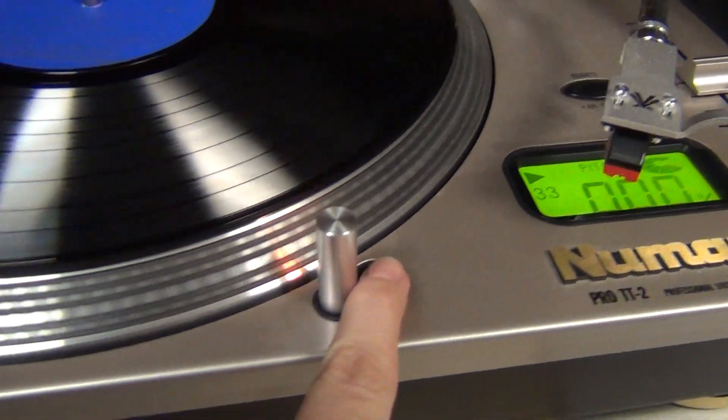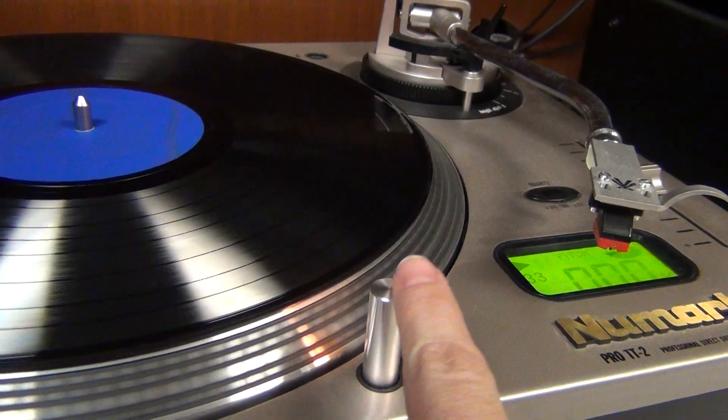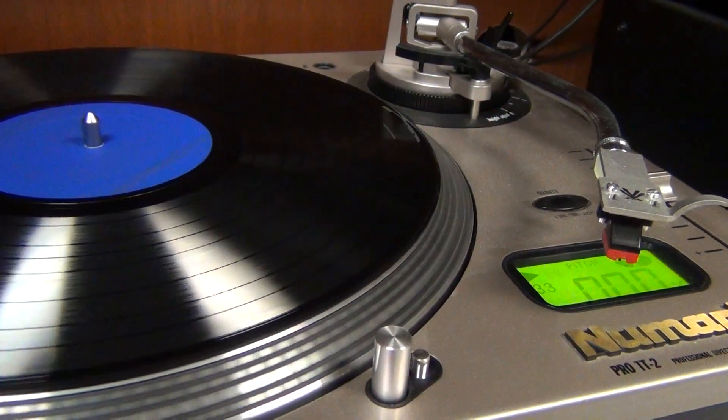There's a small light right here that you can turn on if you have trouble placing the needle correctly. I'm going to turn it off — you just pop it back down.